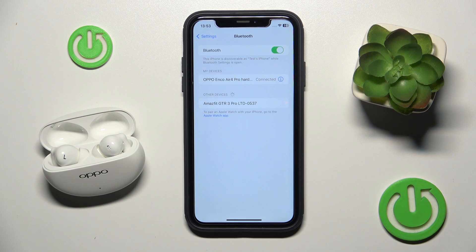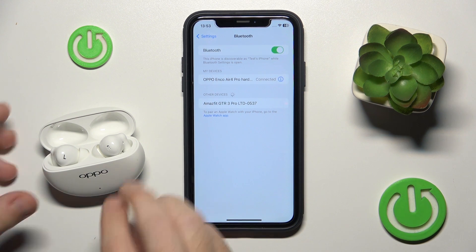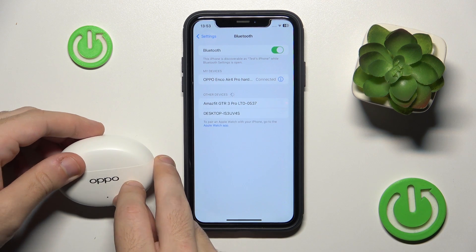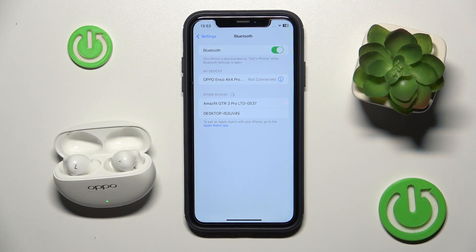If it doesn't help you, just close the case and then open it again to make a soft reset. Here we go, we just did it.